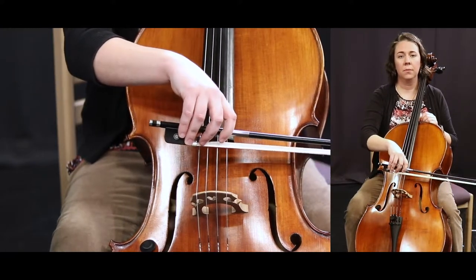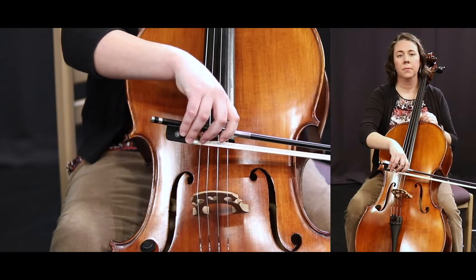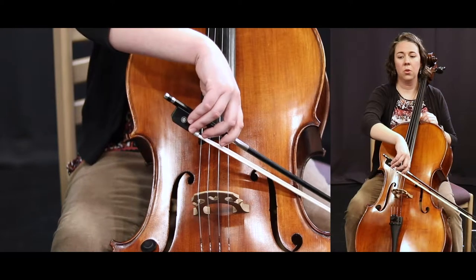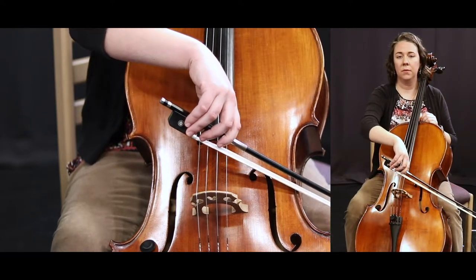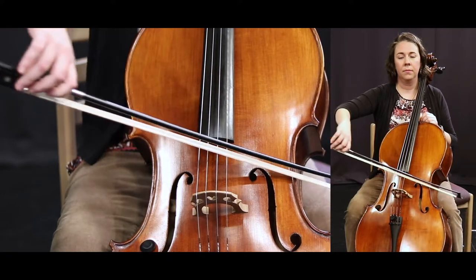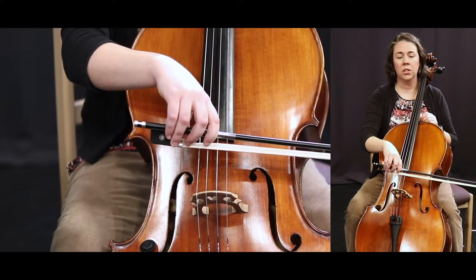Lower your shoulder. Raise your shoulder. Now pay attention — it's a down bow. Lower your shoulder, just tilt your bow.